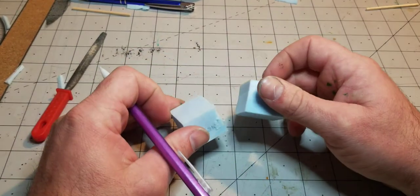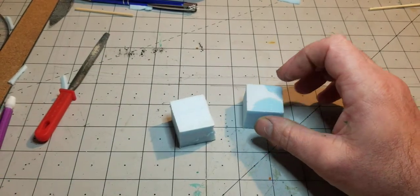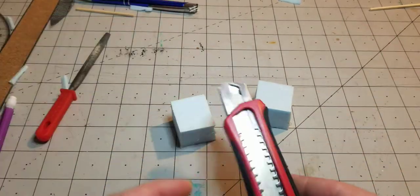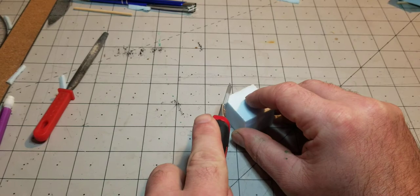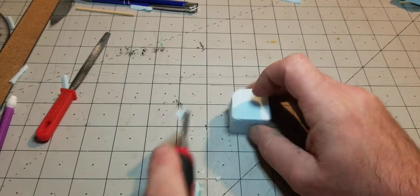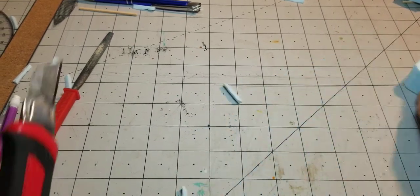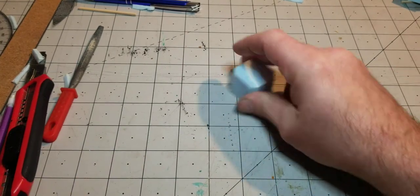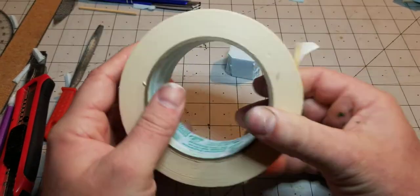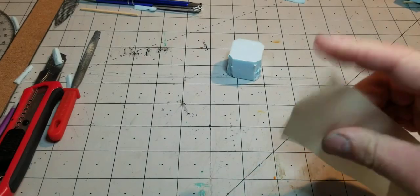We're still going to need some more of our one-inch tall cubes — the one inch and a sixteenth by an inch and a sixteenth. Go ahead and just kind of 45 the edges here. These ones don't have to be very clean; we're going to cover them up pretty quick.